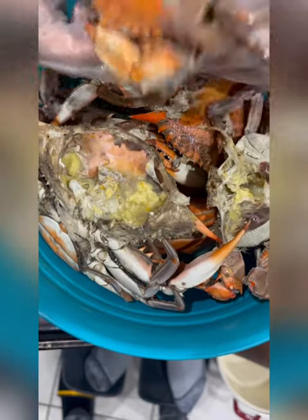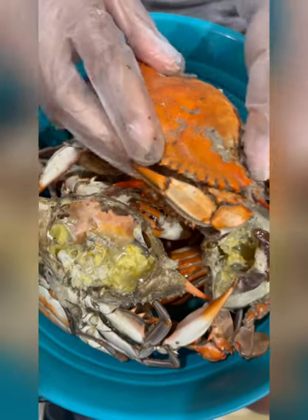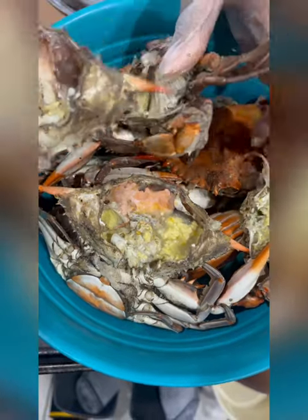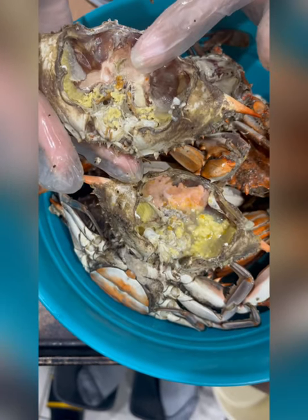Right now I'm opening up crabs for the famous Maryland crab soup. As you can see, I have my crab and I'm going to go ahead and open it — if it doesn't fight with me! This part of the crab I'm going to use to make my crab stock.